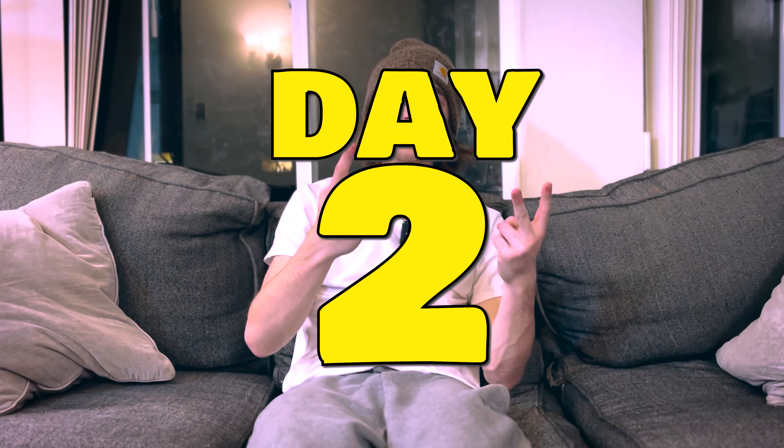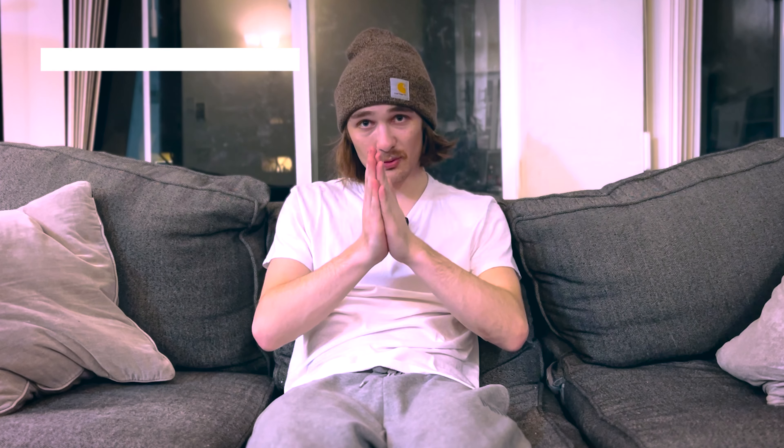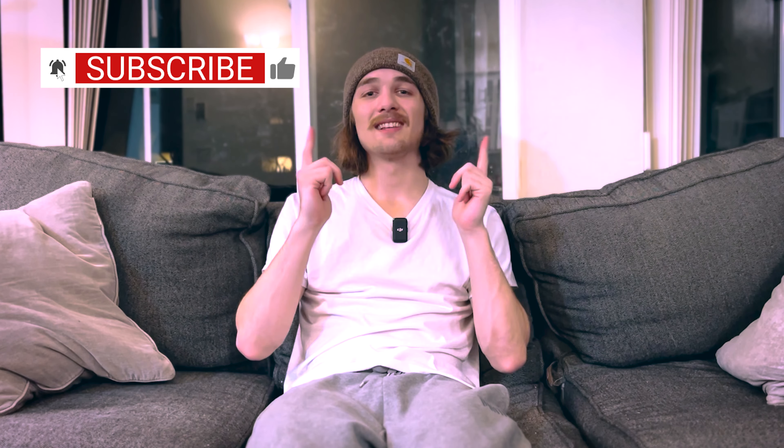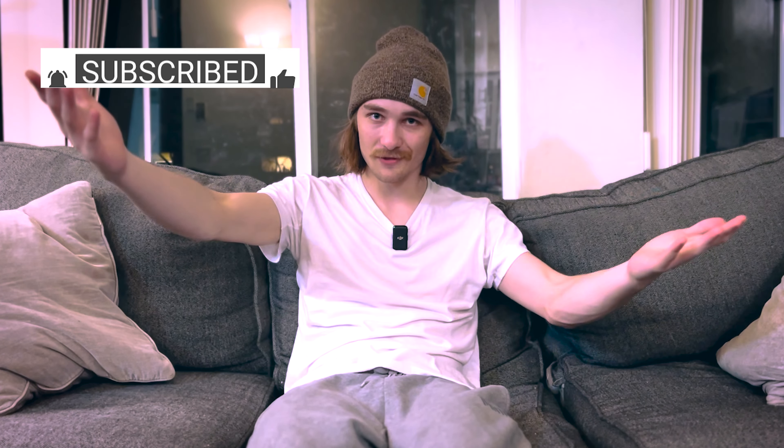Well there you have it — I'm no cake flipper. I should have just eaten it. Anyways, that marks day two of our March Madness Challenge. Make sure to tune back in tomorrow for day three to see what we've got going on. The best way you can support me is by smashing that subscribe button — that'd be greatly appreciated. I'll catch y'all tomorrow.